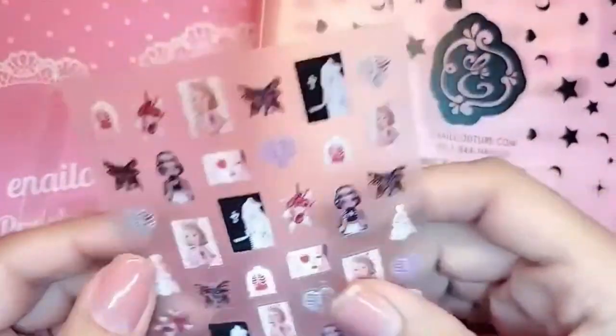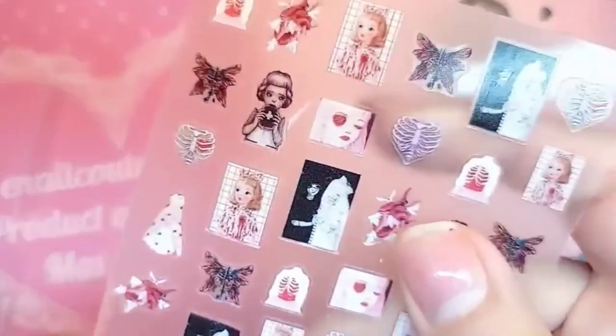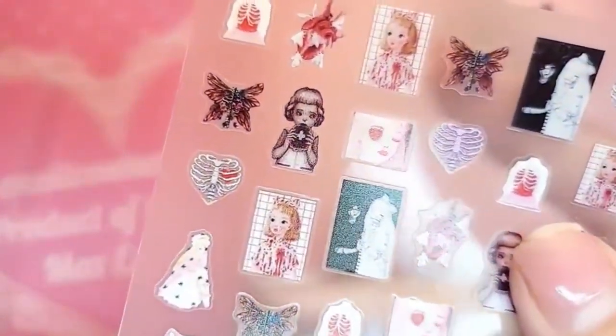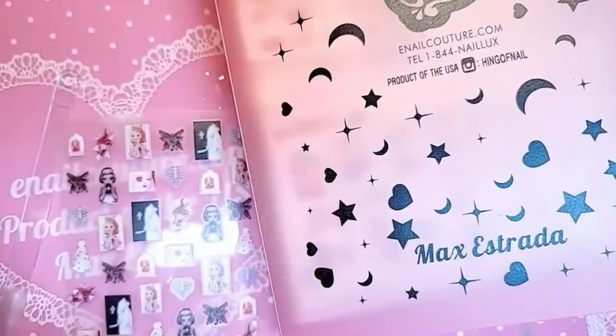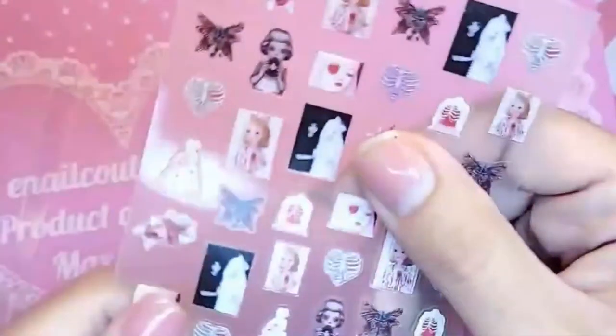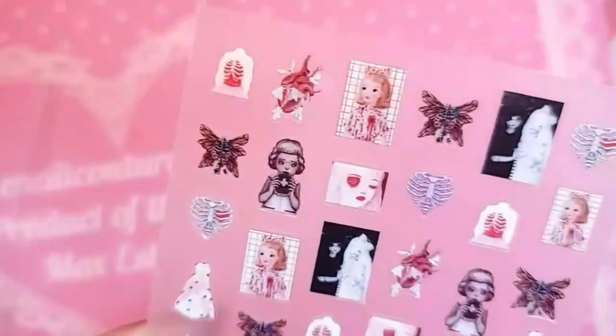Hey you guys, welcome back to another brand new quick little demo. Today I'm gonna show you really quickly how to apply one of these stickers that literally look like a picture. inocouture.com makes the best stickers — for the dark arts, for the girls, for the children. Our famous book just dropped 27 new stickers yesterday, so let us begin the snatching. Let's get started.